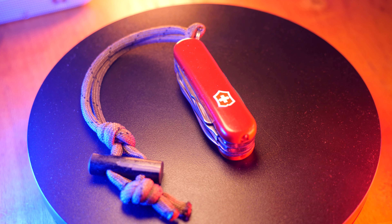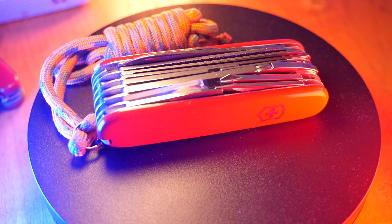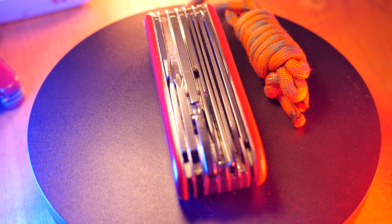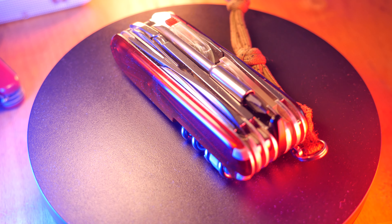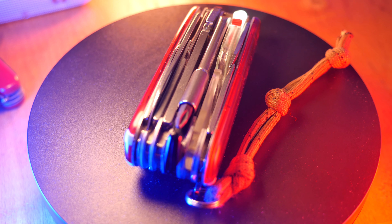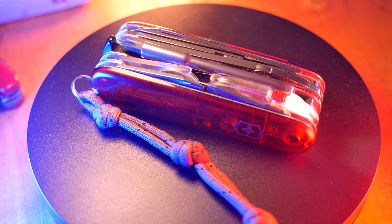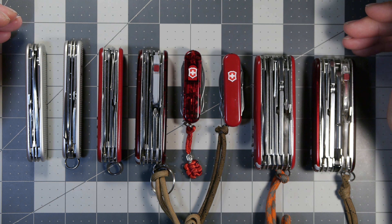Going back to the 91mm platform, we have the venerated Swiss Champ with 33 functions: 1.3 inches height, 3.6 inches length, one inch width, and 6.5 ounces. Last but not least is the Cyber Tool Light with 25 functions: 1.4 inches height, 3.6 inches length, one inch width, and 6.1 ounces.